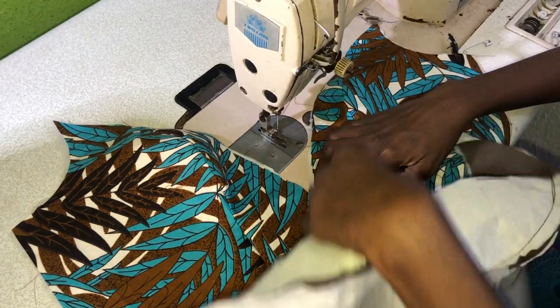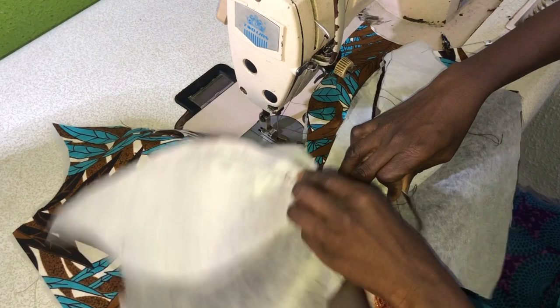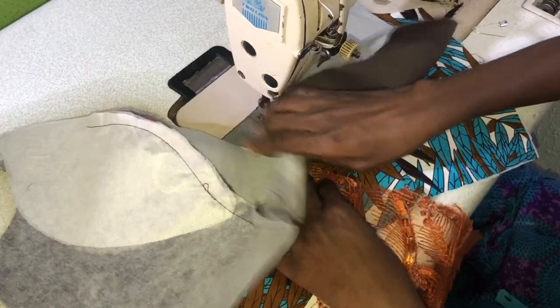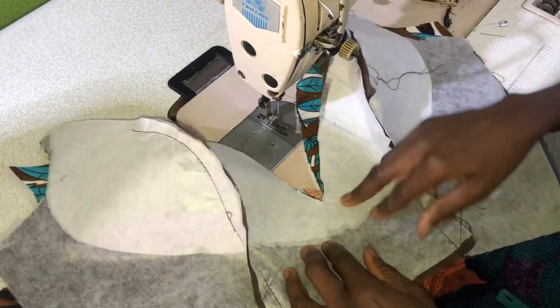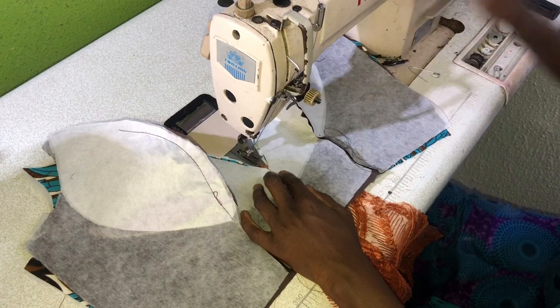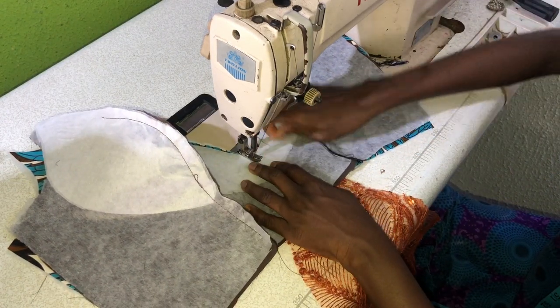The next step is to place the lining on the ankara, making sure that you are holding down the center of the V-neck. Also make sure that a little bit of the lace is out in the center of the V-neck. The next step is to hold the center of the V-neck with the machine needle.